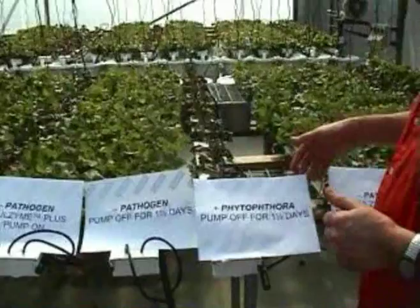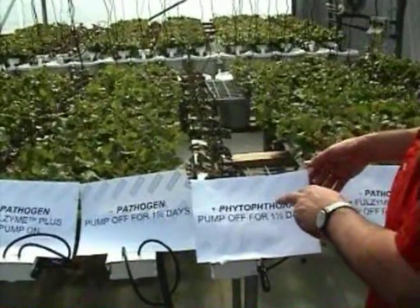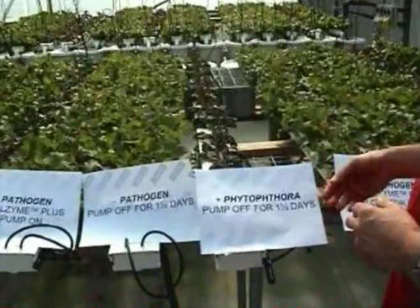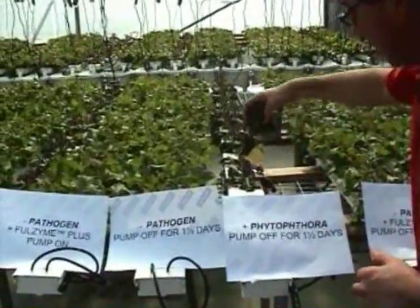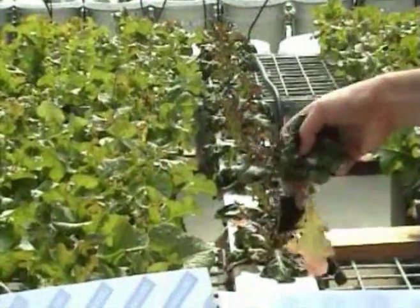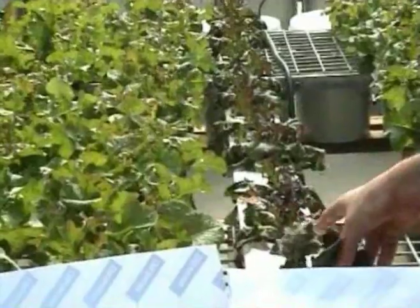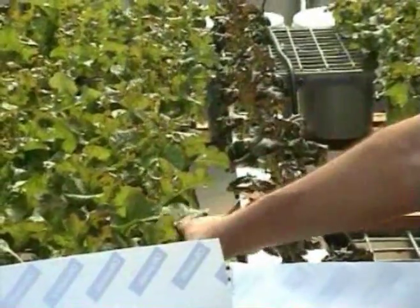So probably the worst treatment of the lot — and we'll certainly be able to confirm this once we weigh all these plants at harvest time — this is where we have the pathogen and we've turned the water off for a day and a half. So that's impacted again, and you can see these plants won't be marketable. They've got very poor root systems, and during the day when it warms up in here, they're really struggling to survive.